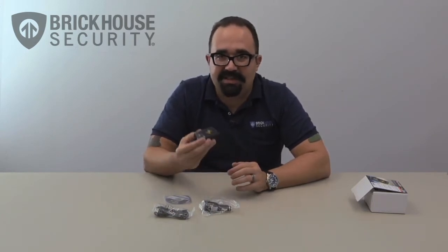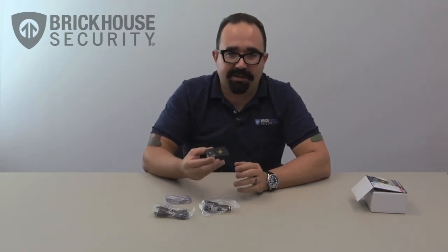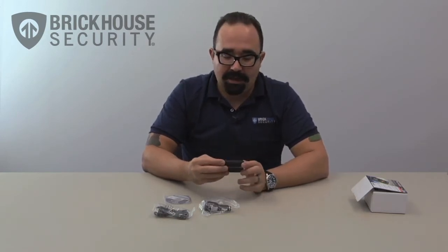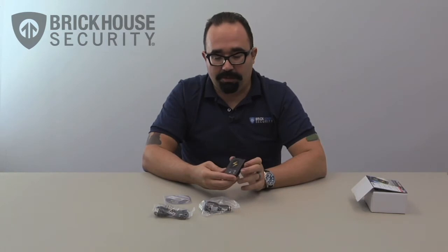One thing to keep in mind is never surround it completely by metal, because satellite signals cannot penetrate metal. So putting it in the trunk of a car is probably the worst place you can put it. Now let's take a look at it a little bit more closely.